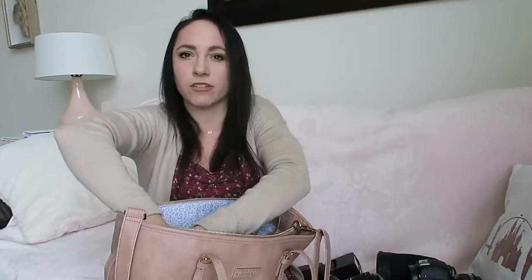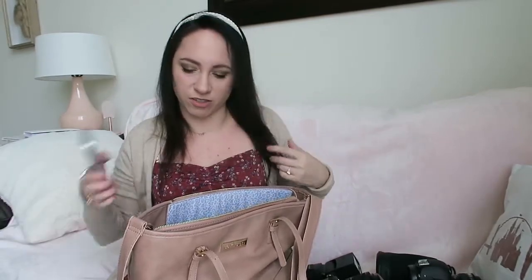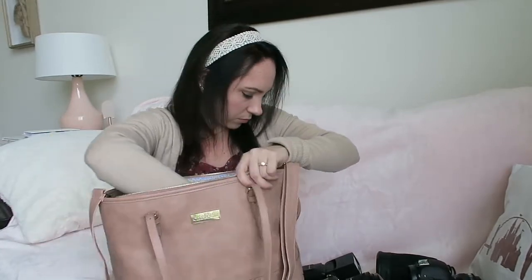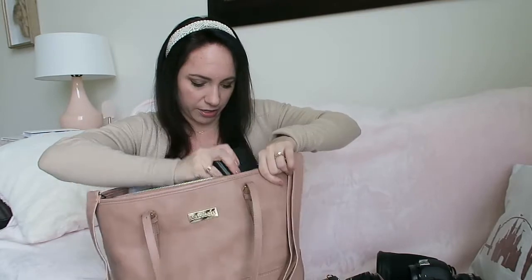The only other thing in here will be my phone — I have the iPhone 13 in pink. I don't have any pockets in this dress so it'll just be in here on the side.